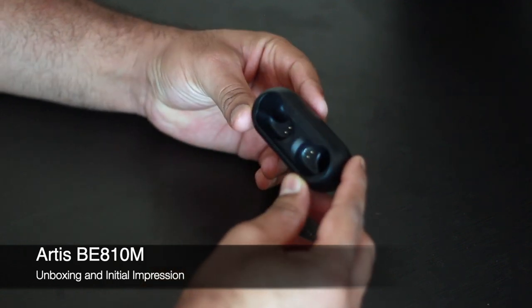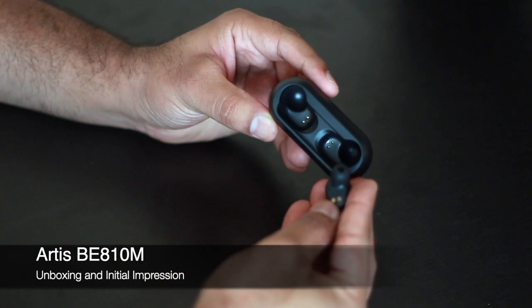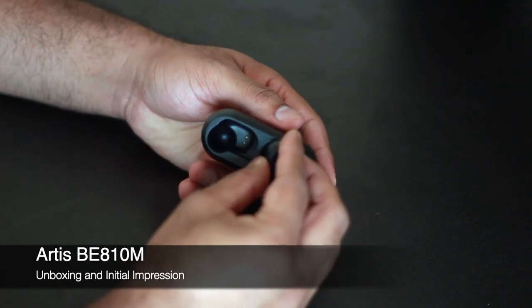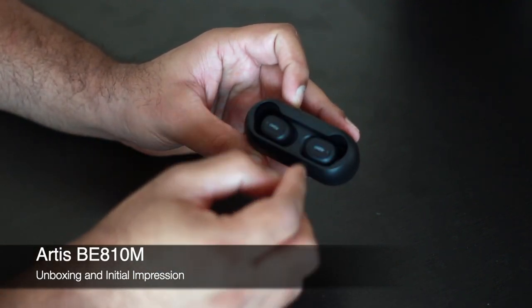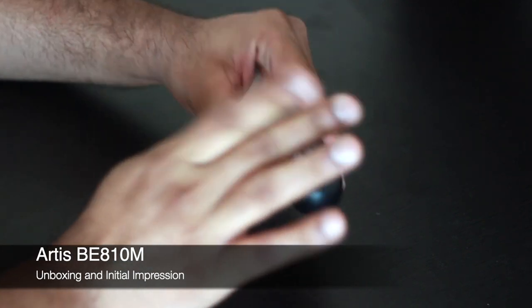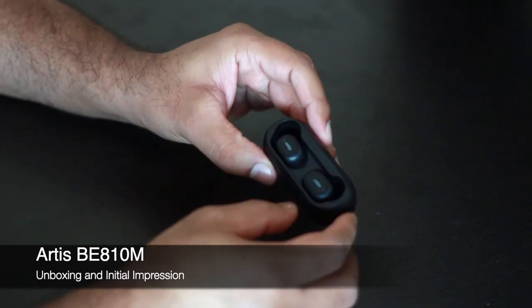The grooves are good so the earbuds fit in the cradle very tightly. I was worried the magnets wouldn't be strong enough, but after putting them in and shaking the cradle, the earbuds don't fall out at all. The magnets are very strong, which is a very good thing.